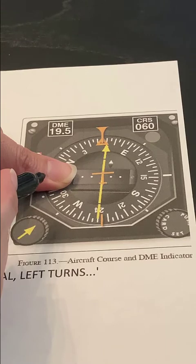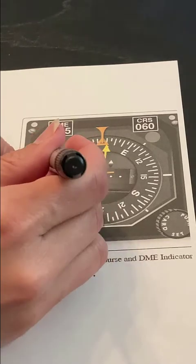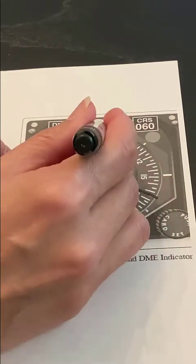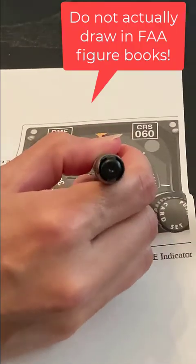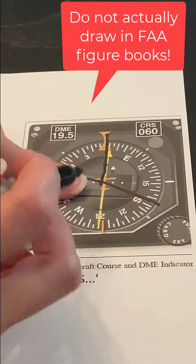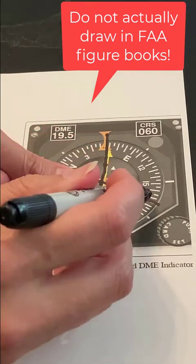Put it halfway up the side of the heading indicator and I can draw an imaginary line across the heading indicator. Then draw a line straight down from the middle top of the heading indicator. So there's my thumb halfway up — I draw a line across.